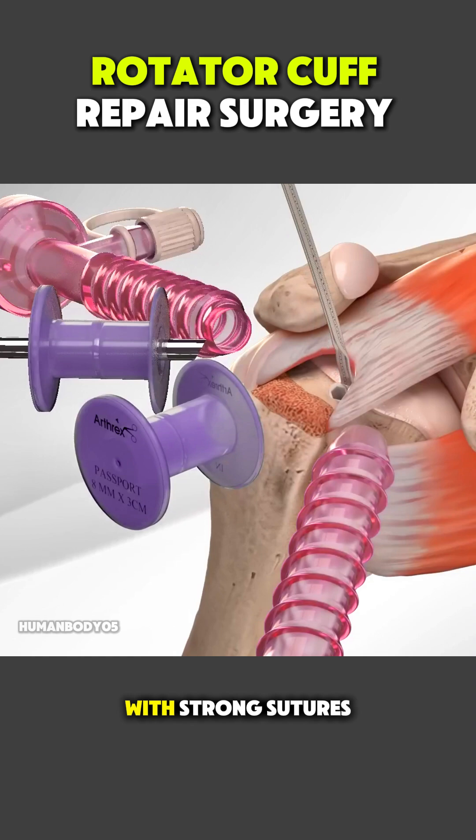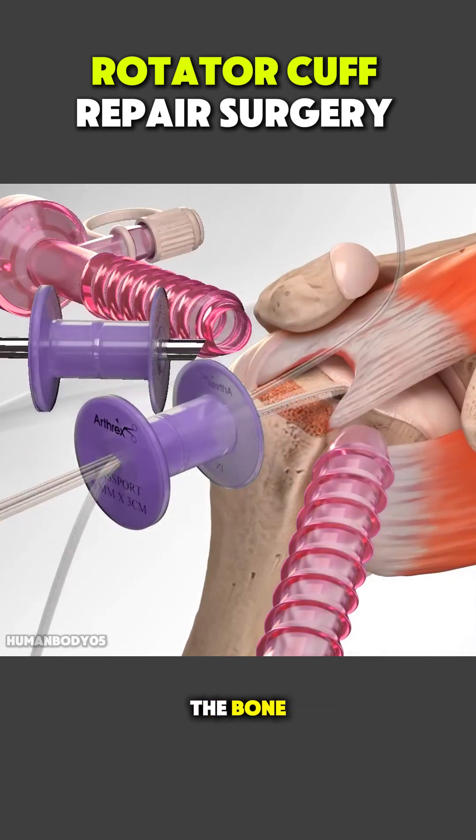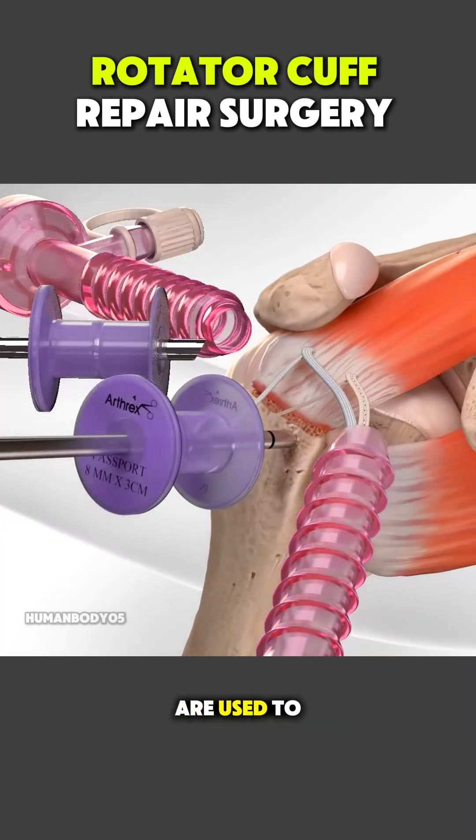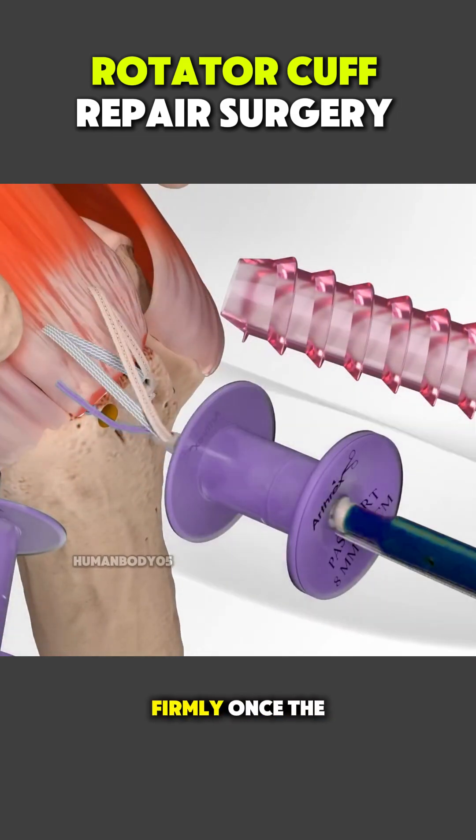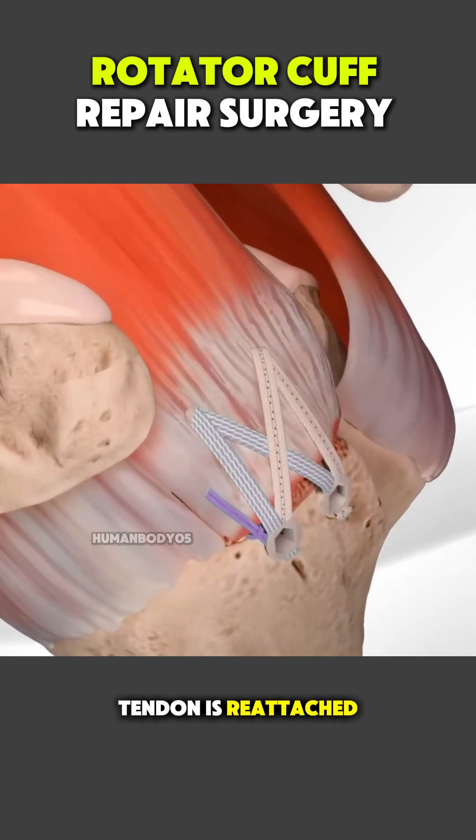Small anchors with strong sutures are placed into the bone, and these sutures are used to pull the torn tendon back into its original position and secure it firmly. Once the tendon is reattached,